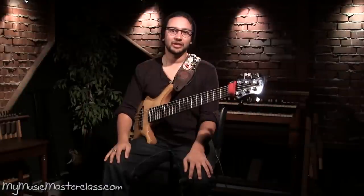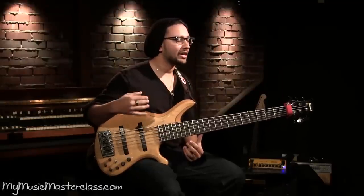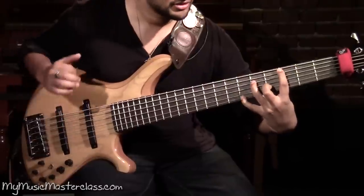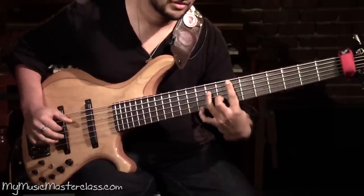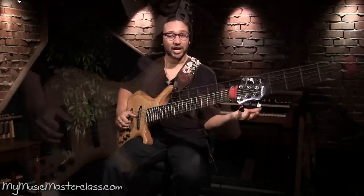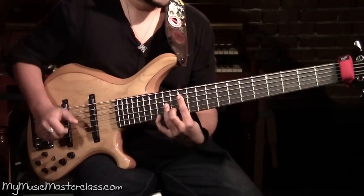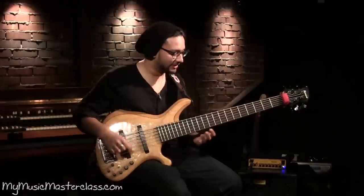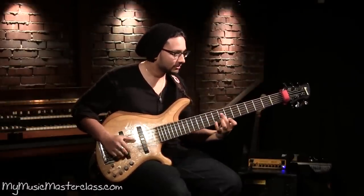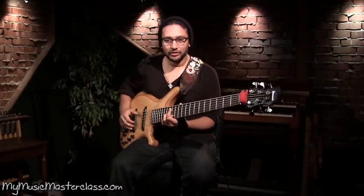I want to talk about looking at chord voicings, going about it like a piano player would. Say if we want to play a Gmaj7, kind of like a Thundercat, a sharp 11, maybe like a D'Angelo kind of thing, that kind of style — Gb7sus13.